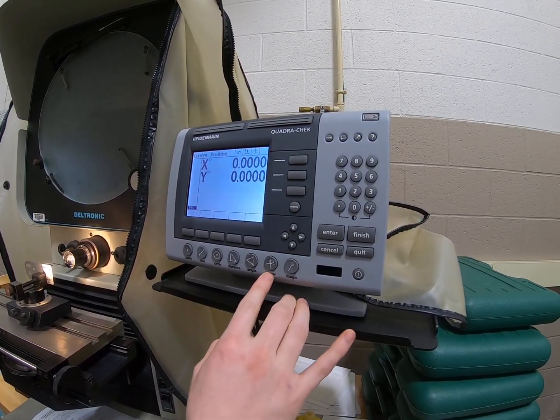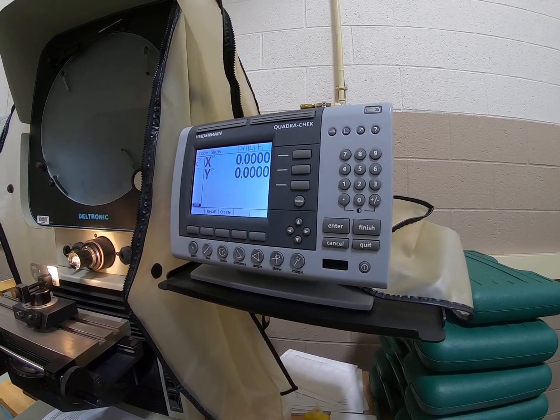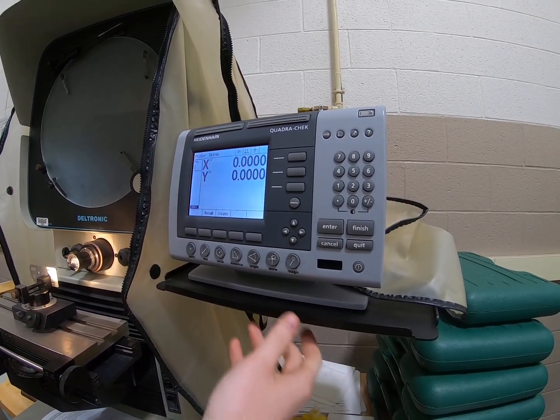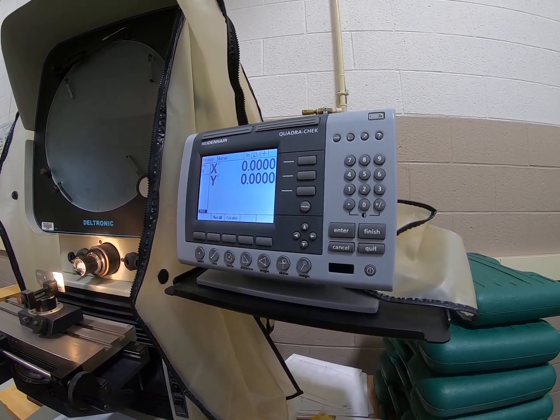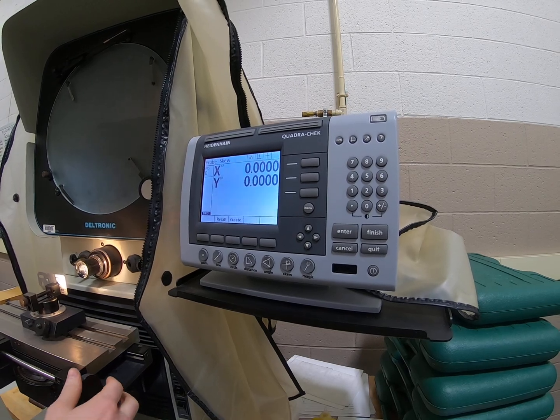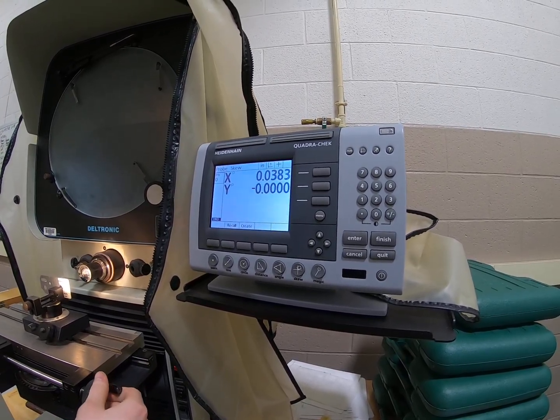Once you click it, on a skew you can have up to 100 points, so you can be really, really accurate if you want to. But for this introduction, I'm going to use as few points as I possibly can.